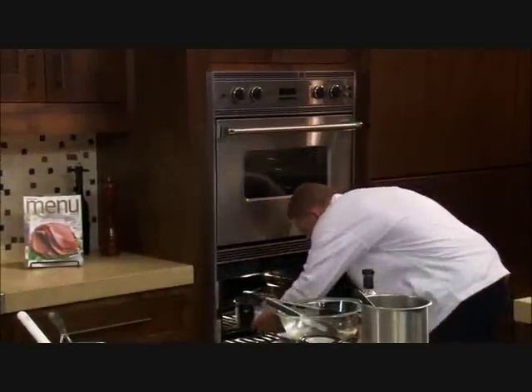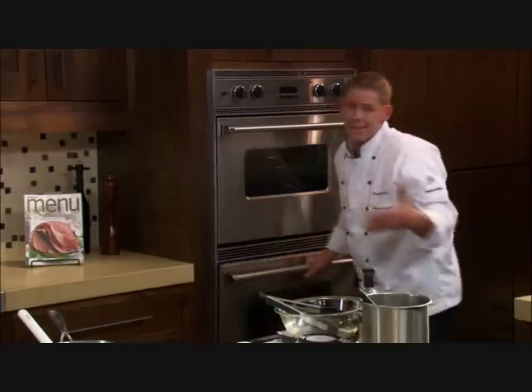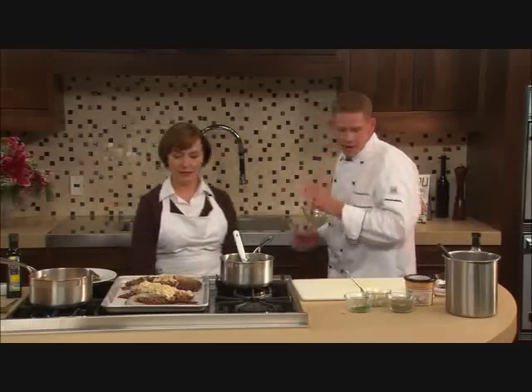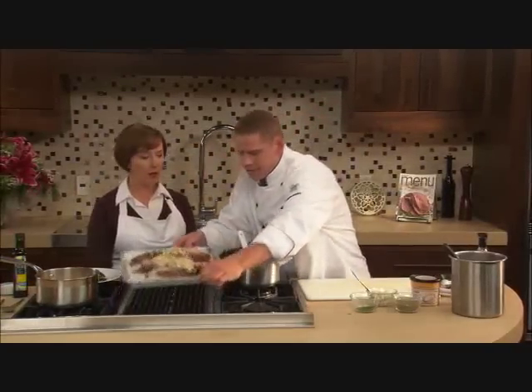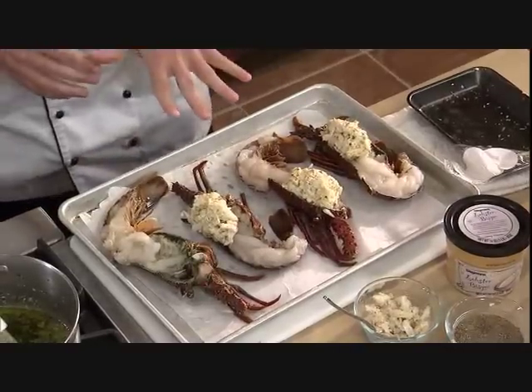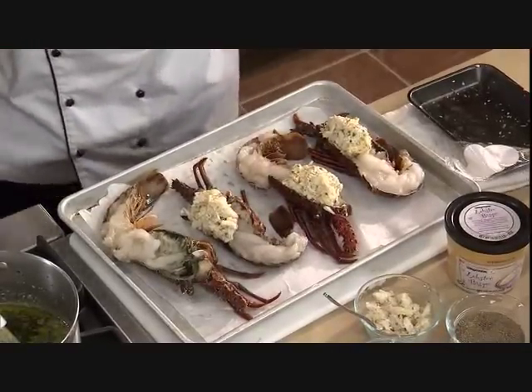It's going to take about 15 minutes to start the vegetables, and then we'll take them out and give them a little toss. Now we're going to work on the lobsters, which is very simple. This is a West Australian cold water lobster. I prefer cold water lobster because the colder the water, the firmer the meat is.